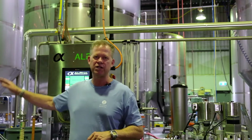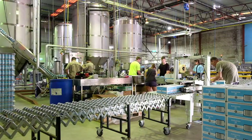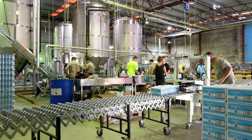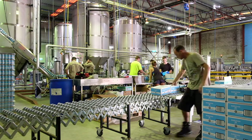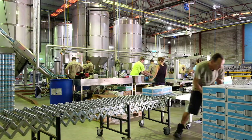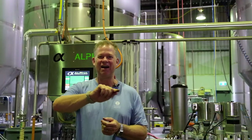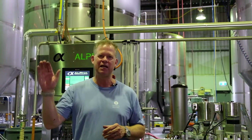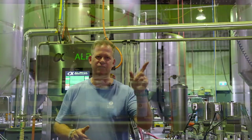We have six people running this machine. One is the lead operator who's watching the can depalletizer and watching the cans getting filled. We have four people on the end catching the 70 cans a minute coming off, and then we have one guy taping up the boxes through an automatic taper and then stacking them on the pallet, and then off they go.